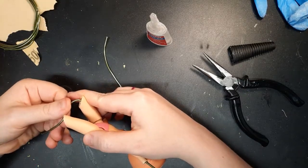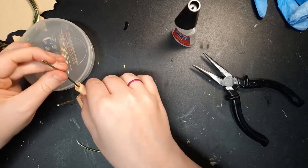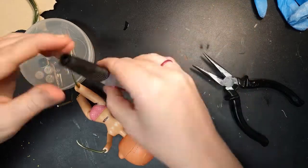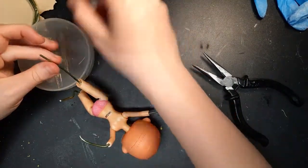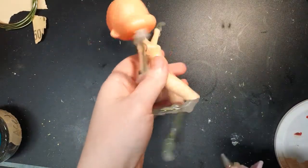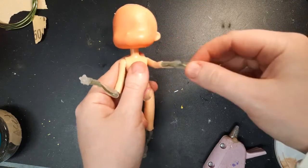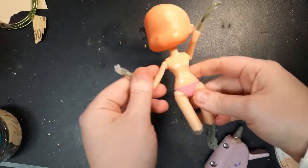Getting it to dry in the right position requires some trial and error. Off-camera I cover the wire in hot glue. I tried filming but accidentally gave myself a second-degree burn — but don't worry, this footage is old and I'm all healed now.